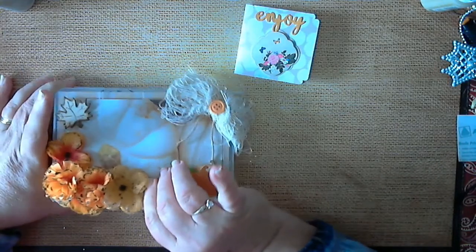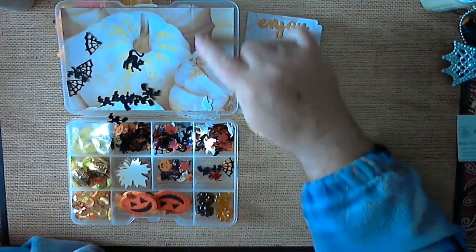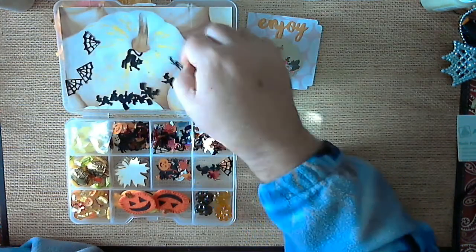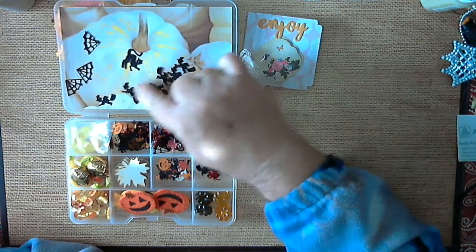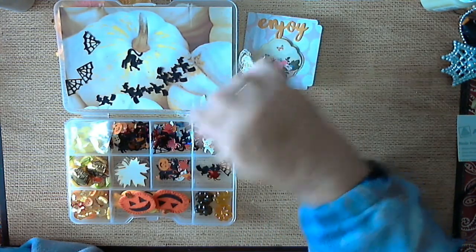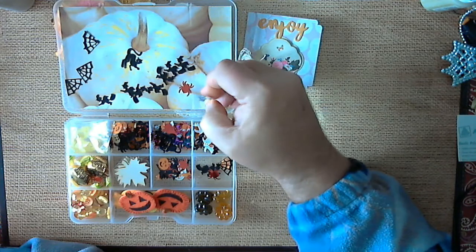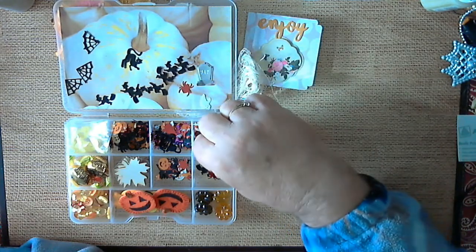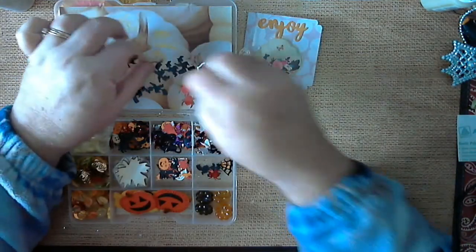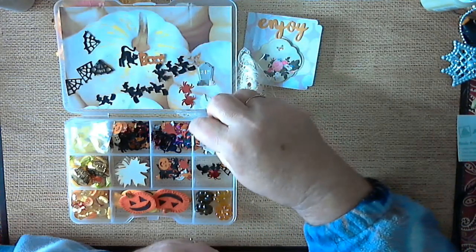So let's open it up and see what goodies she's put on the inside. She's put another pumpkin paper on the inside and some confetti. It's got witches, webbing, a ghost, spiders, headstones, and boos.